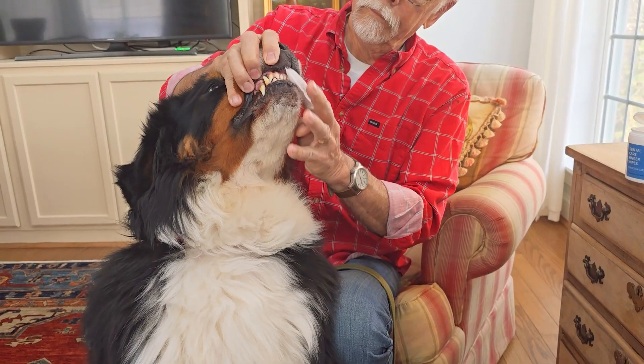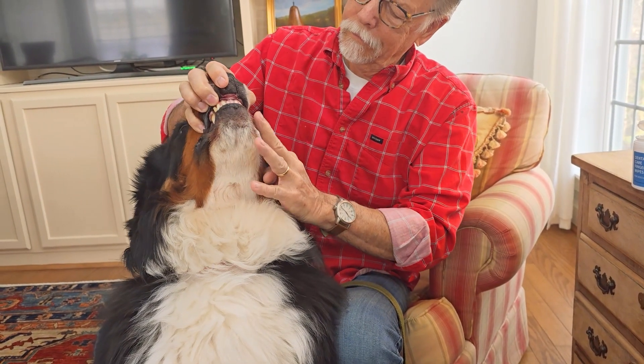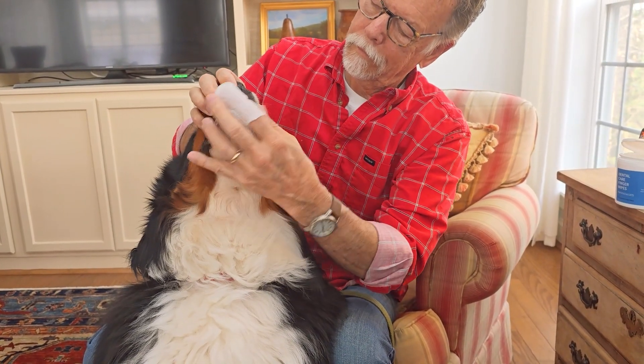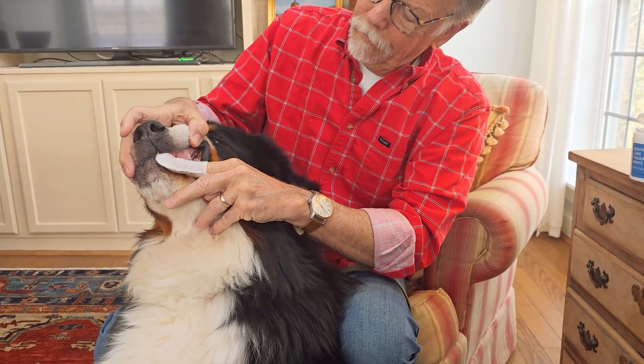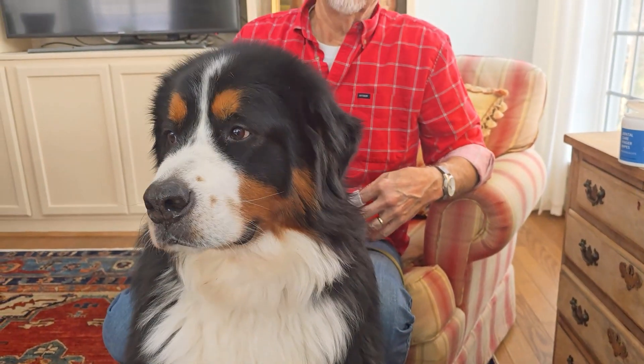Here we're going to show on our big boy Georgie. Georgie is a Bernese Mountain Dog, so he's got some stinky breath and a big old mouth. We were able to go in and clean everything off and give it a bit of a scrub. He was not used to it, so part of it is just getting used to it, but it's definitely better — you can see he was just fine, and very thankful after we were done.